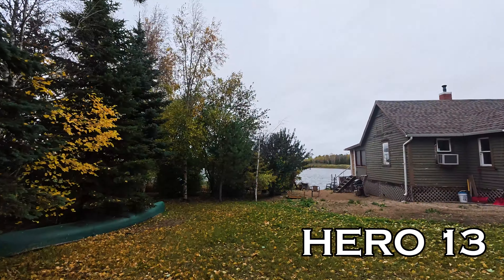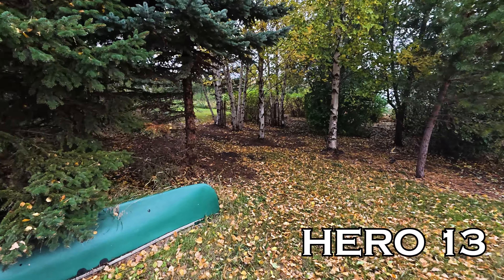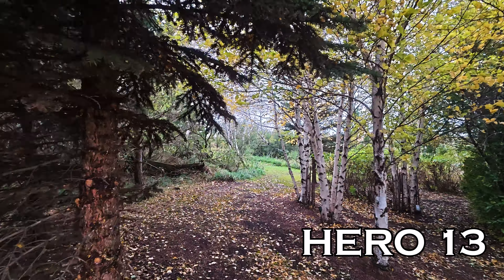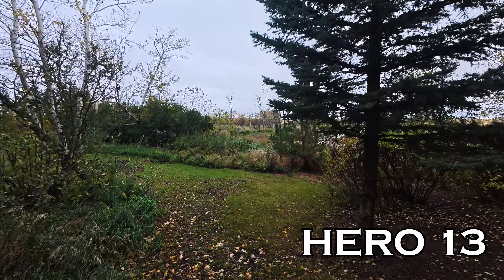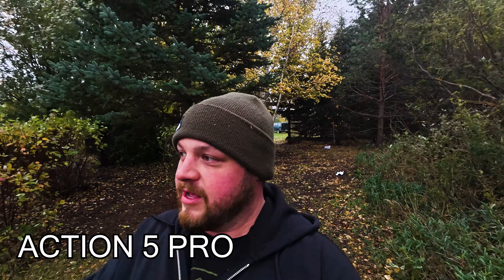I'm really curious to see how the narrating aspect sounds in the wind when I get this into editing. It's also pretty low light here today. Now it's windy — look at that wind blowing. The camera should be picking up the wind. We have auto on the GoPro and standard on the Action 5. I'm putting the camera down to change up the settings — GoPro to 'on' and DJI to full power. It is quite windy. I'm curious to see how the super high wind reduction setting on the Action 5 plays out against the 'on' setting on the Hero 13.